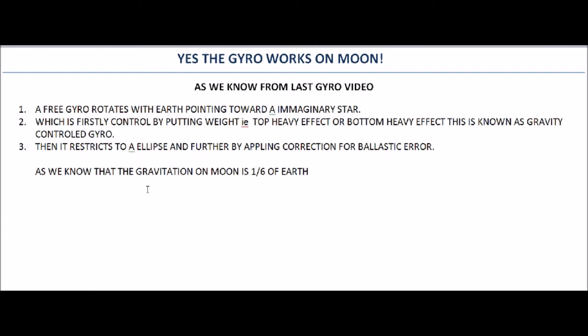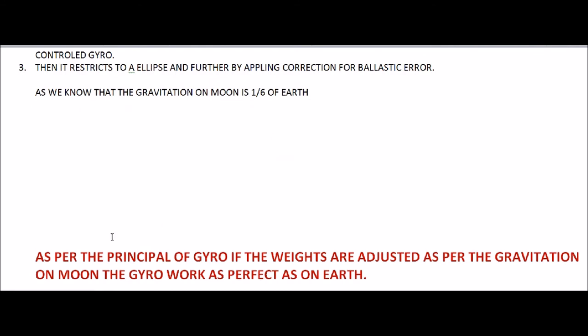For the moon, as we know, gravitation is one-sixth of Earth's. As per the principle of the gyroscope, if the weights are adjusted — the top-heavy or bottom-heavy effect weights — they must be set as per the moon's gravitational force, which is one-sixth of Earth's. Similarly, the Schuler tuning and the mercury used for ballistic error corrections should also be controlled as per the moon's gravity.